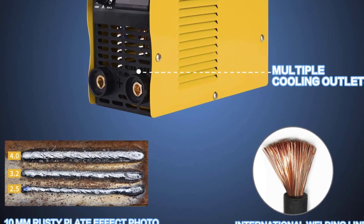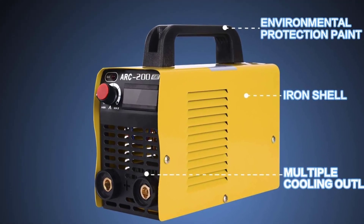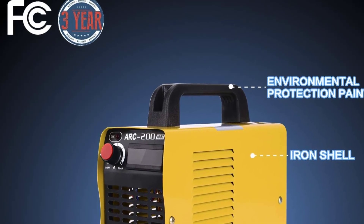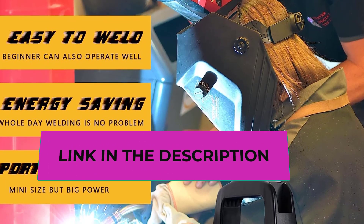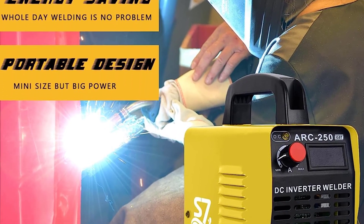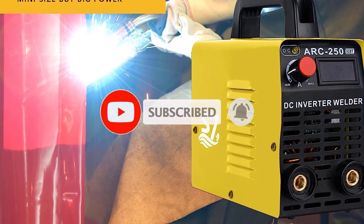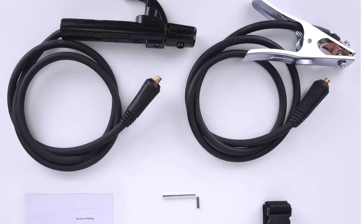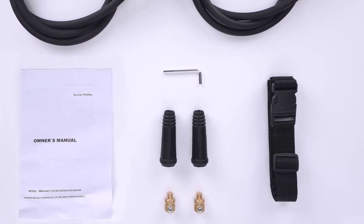Despite its compact size, this welding machine is powerful and portable — a tool you can take anywhere. It comes with a three-year warranty and friendly customer service, with a duty cycle of 65% to 85%. The manufacturer has extensive production experience, advanced technical service, and uses excellent raw materials.